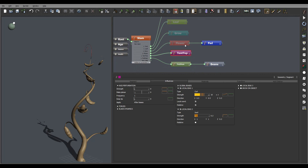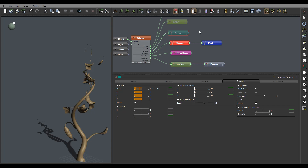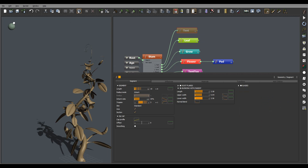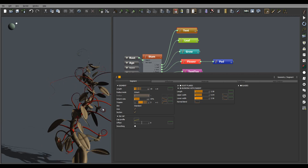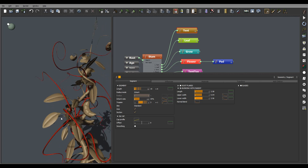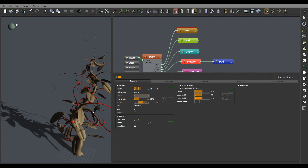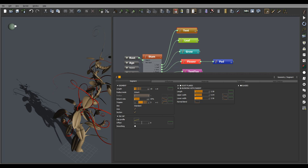We can now enable everything and see what we have so far - all our plant before we start working on the texturing. Here's our growth: grab the leaves, enable, and we'll also enable the tentacle. Right here you can see we have our plant - it kind of looks messy but it looks natural. This is our full stock that we created. Of course we need to go inside and start working on texturing, displacements, and other things. We'll continue this in the next session of the tutorial.